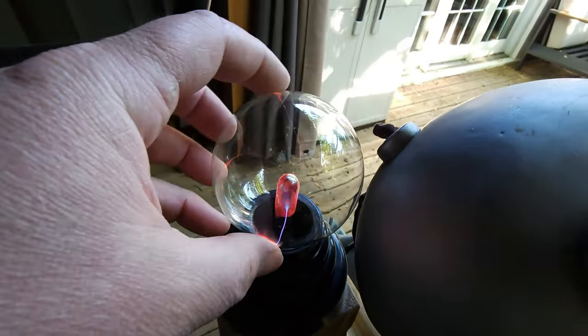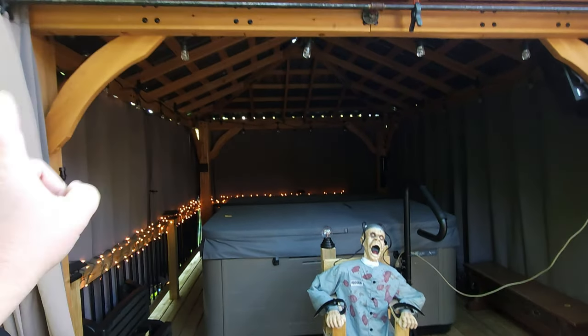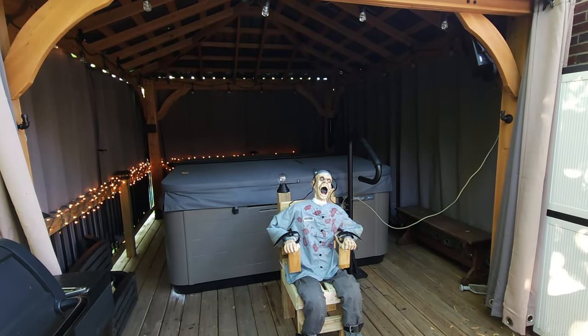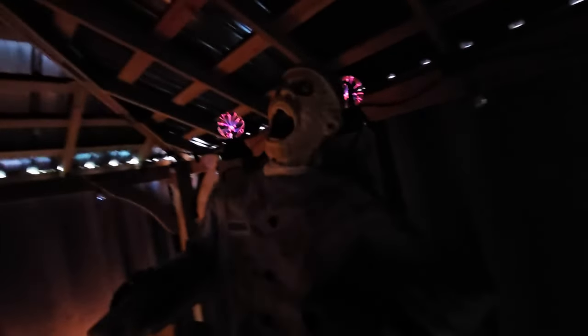We've got our little plasma balls of electricity going on both sides. I'm going to put him up on the hot tub and close these curtains so it's nice and dark in there, and then I'll show you how he looks. Getting super dark in here — you can still see a little bit of light creeping in, but you can at least see the plasma balls in the back electrocuting. Let me get him turned on — there he goes! Oh my gosh, his face lights up!